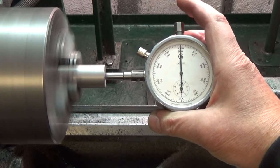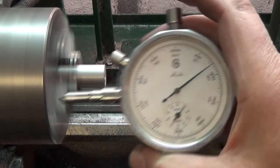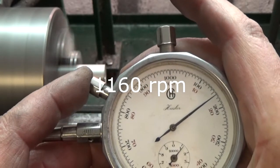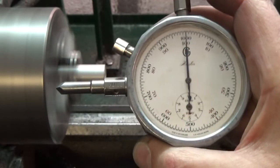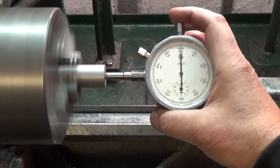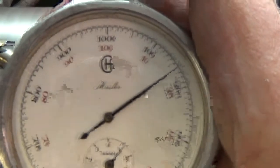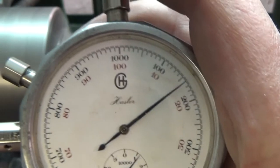I push the button and hold it — there, you can read it yourself. One times one hundred and sixty — okay.